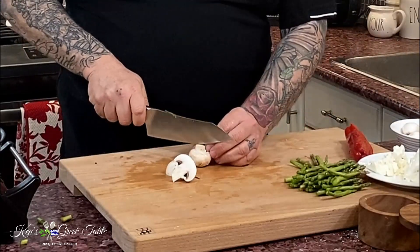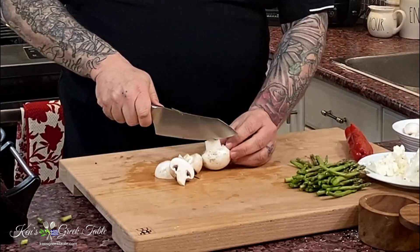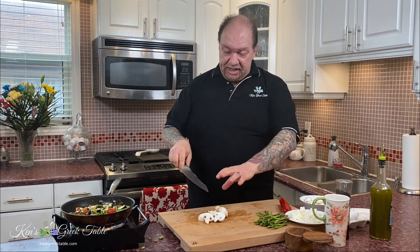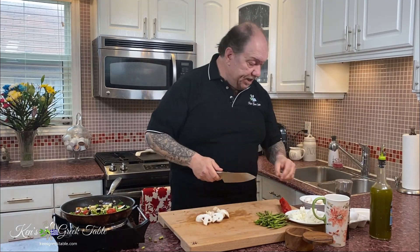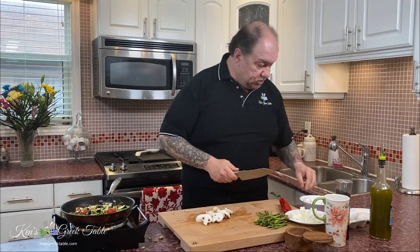My personal opinion is that the simpler mushrooms, like the white button mushrooms, taste better when they're in bigger pieces. So for a mushroom of average size like this, I would just basically half it — that's all you really need.